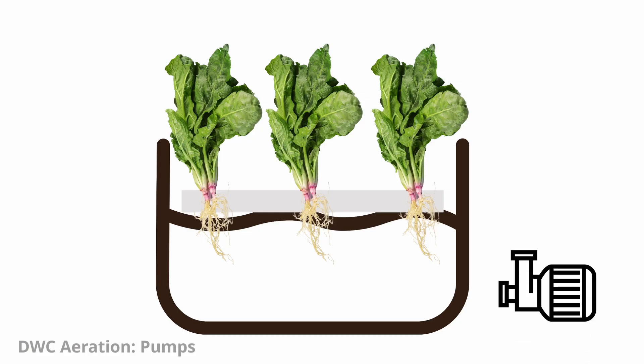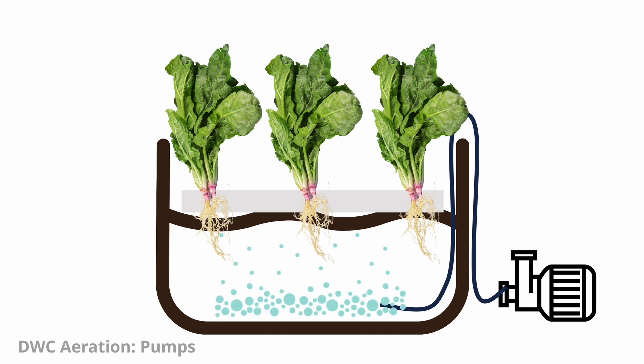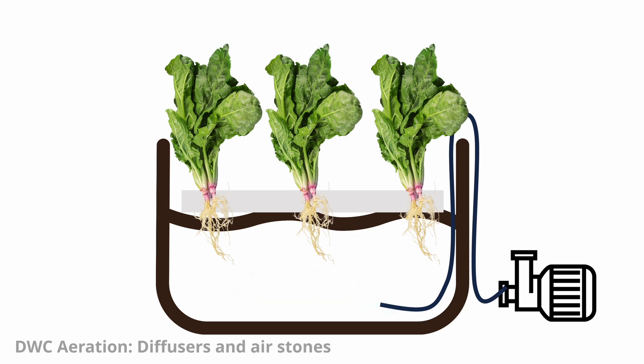This system requires an air pump — an electric device that continuously pumps air into the nutrient solution, creating bubbles that rise to the surface, agitating and oxygenating it. To disperse the air efficiently and evenly throughout the nutrient solution, air stones or diffusers are used.